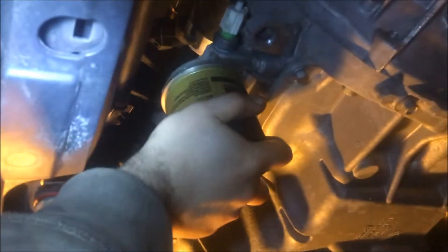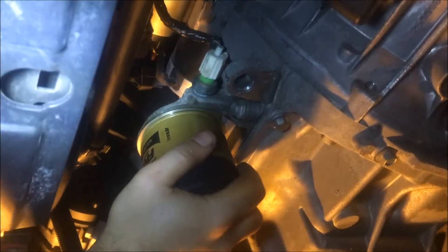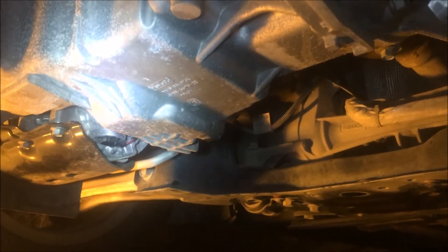Go ahead and screw the new filter in there. I like how Ford designed this one — it's real easy access. We're going to tighten it to about twenty to thirty foot-pounds of torque, which is just using one hand. Don't over-tighten it; don't be afraid — it's not going to drip or leak. These things are pretty solid.